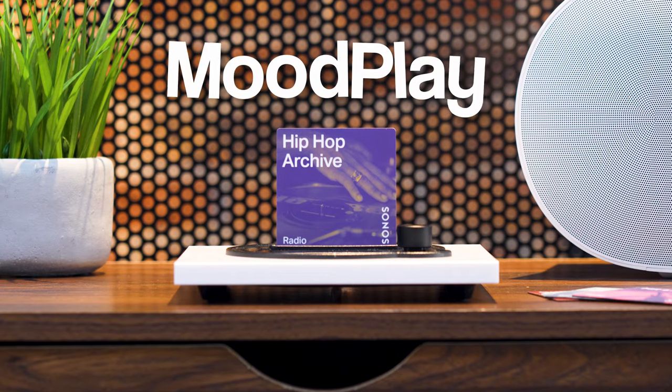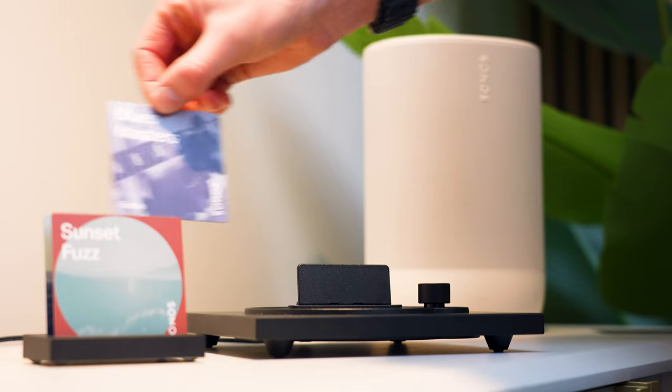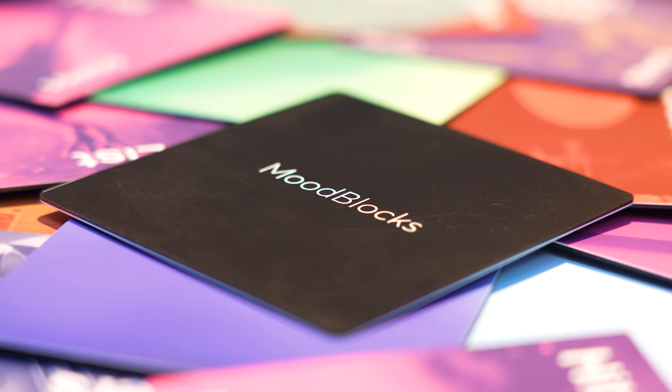Meet Moodplay, a product made in-house by German company Senec, designed to bring a more tangible experience to your Sonos setup. But instead of vinyl records, you use these little NFC cards called mood blocks to play music through your Sonos speakers without having to touch your phone at all.